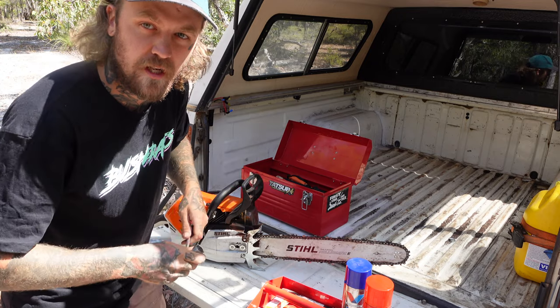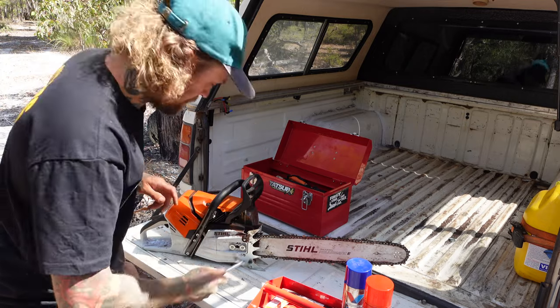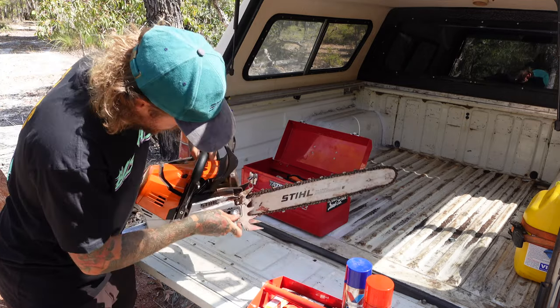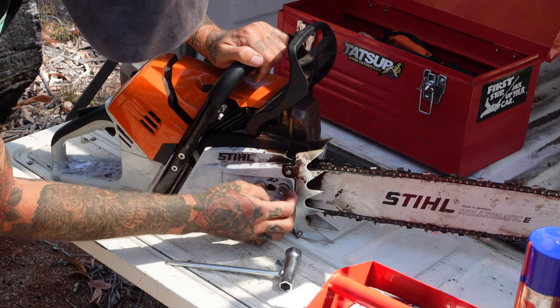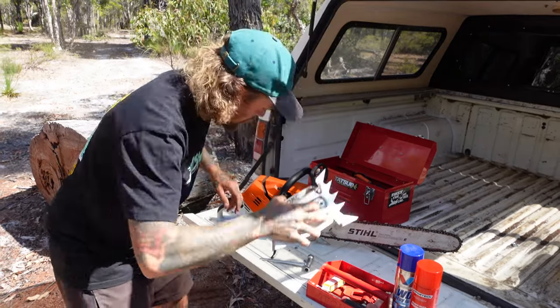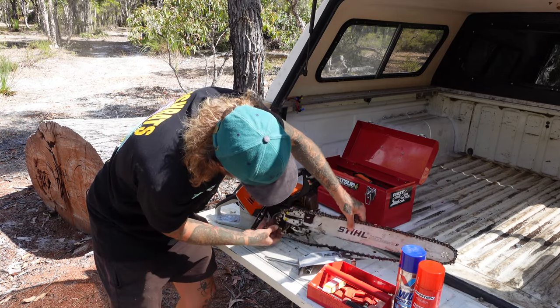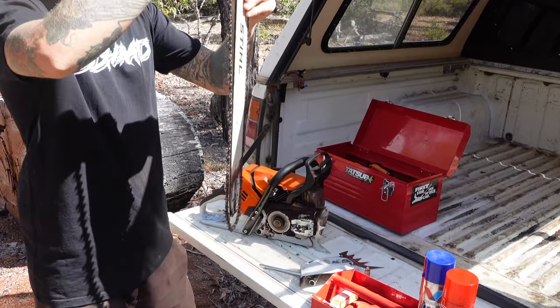I'll show you a few ways if you don't have an air compressor on how to clean these things up. First thing we're going to do is pull it apart. First thing we're pulling off is your bar cover, your clutch cover. Remove the bar and chain - just like that.